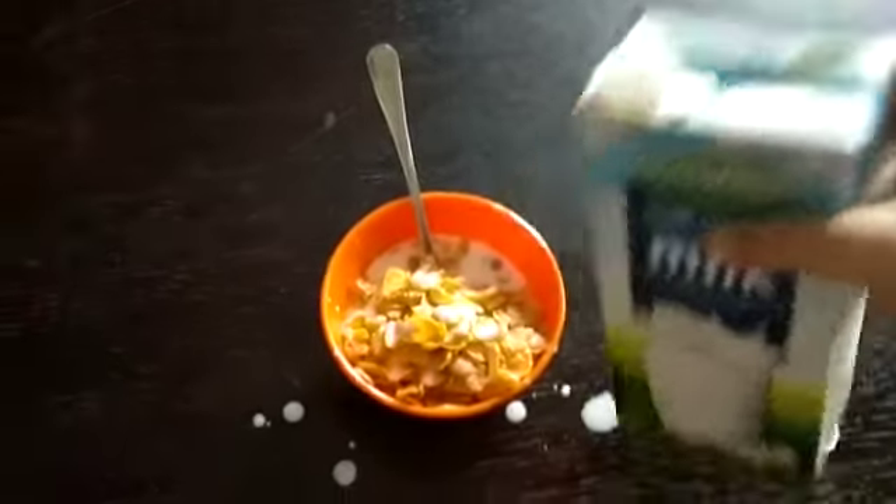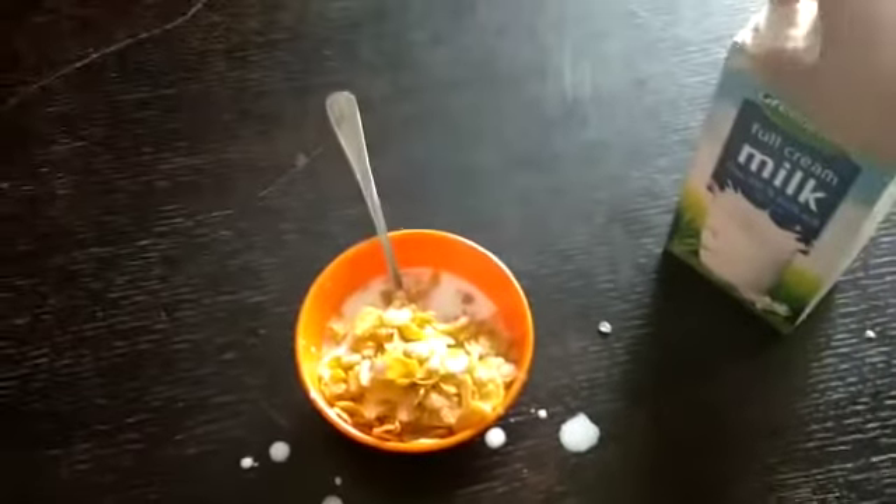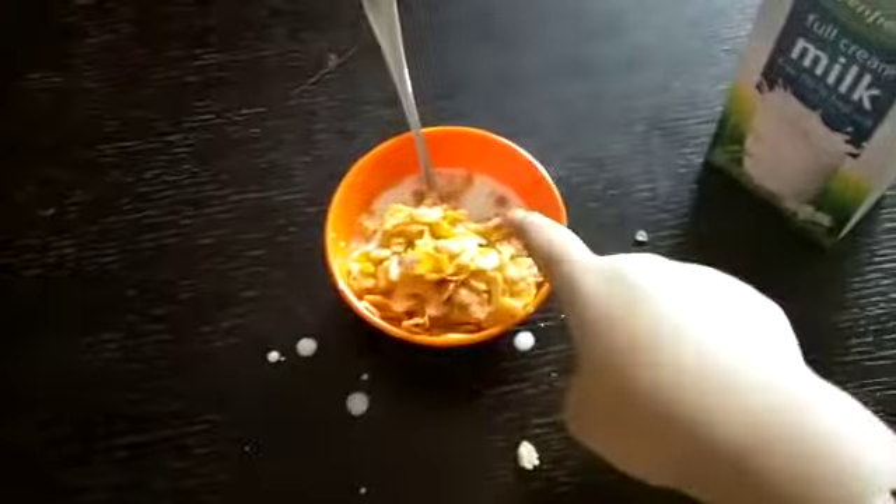It can be a bit messy. Done — step 3 is done. And then there you have it: cereal.